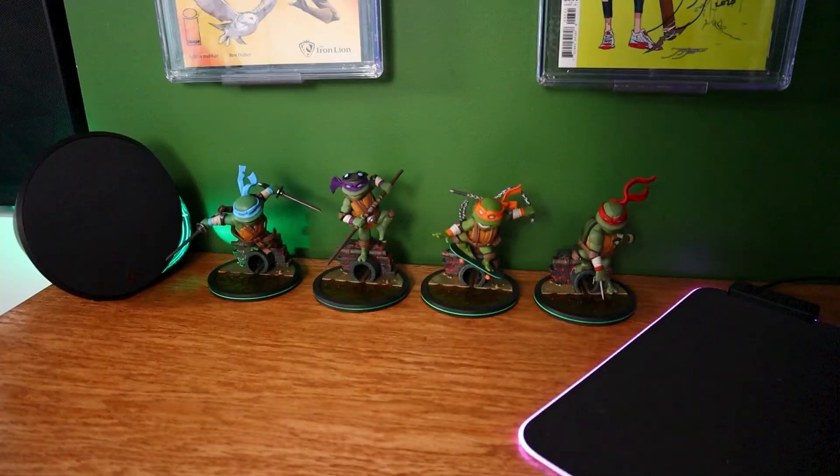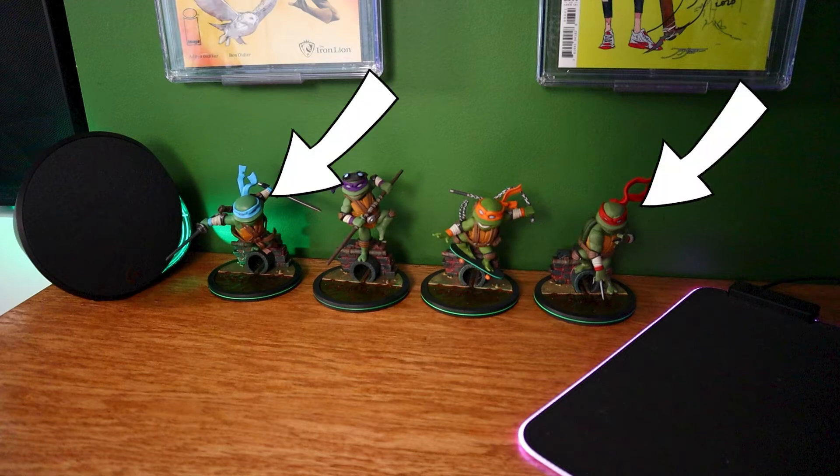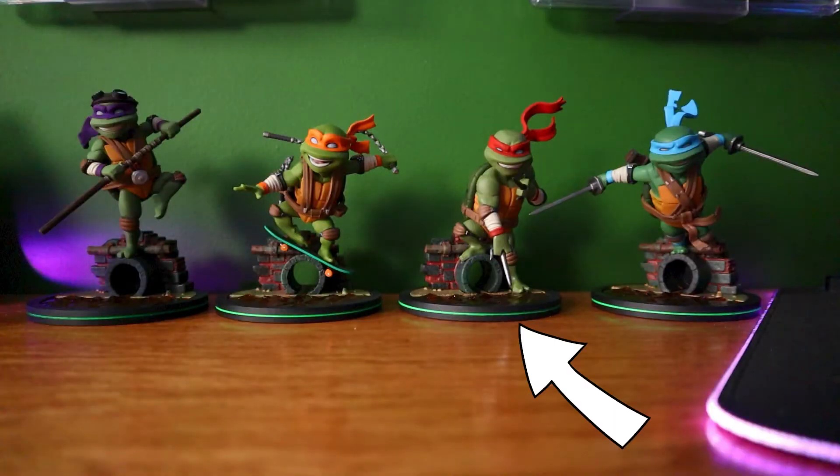Now let's talk about what I did not like about each statue, then we'll jump into what I did like, and then wrap the video up with my final thoughts. One thing I noticed is that out of the four statues, three of them have a forward-facing downward position, which means if you're setting them on a desk they're going to look like they're facing down and you won't get a clear look at their face. Leo, Raph, and Mike would be best suited up on a shelf. Donnie is in a much more upright position and will look great on a desk or anywhere else.